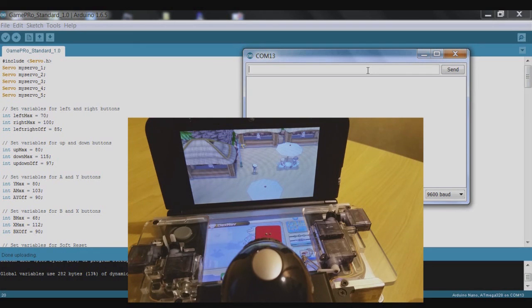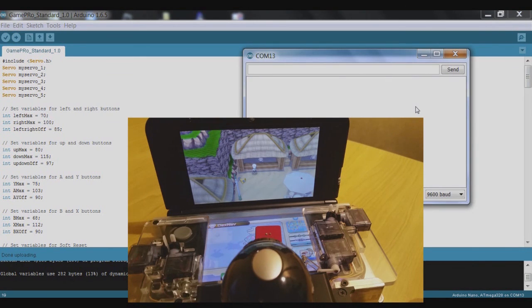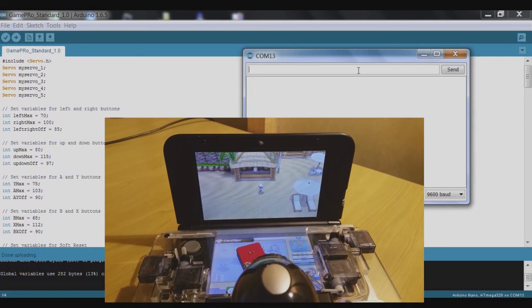Let's try the Y button — that doesn't seem to be working. We'll decrease y_max slightly to 75. I realized I didn't actually have any registered items, so I've registered the Dowsing Machine now. When I press Y, that is indeed doing what it should be doing. So that value of 75 has done the trick.